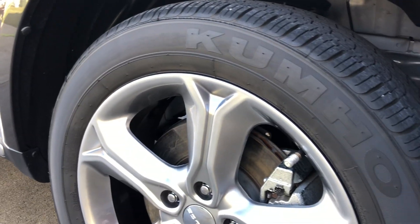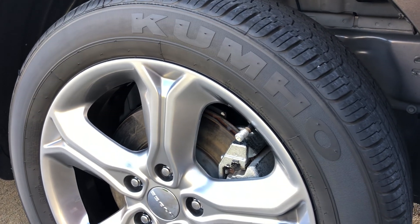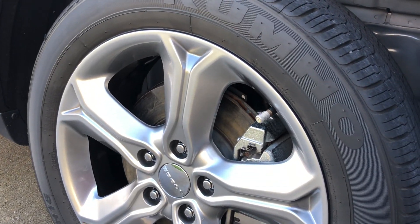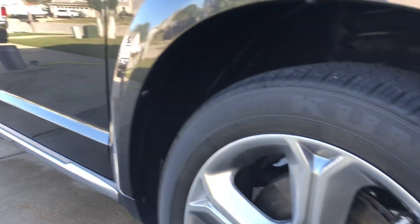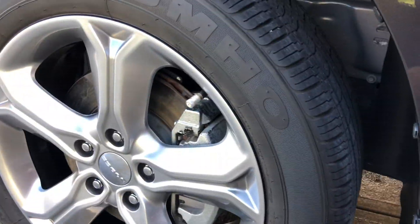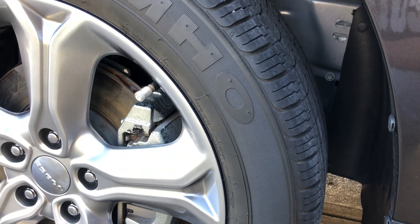What really sucks is this thing is garage kept. We don't drive it much. We bought it just as a family vehicle — we know it's not a Porsche or high-end car, that's not why we don't drive it. We have work cars that we drive, so we have a nice family car that'll have low mileage when we pay it off. Normally it's garage kept, and it lasted almost a month.